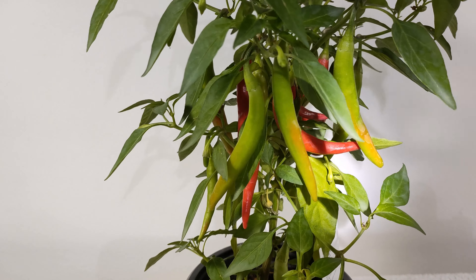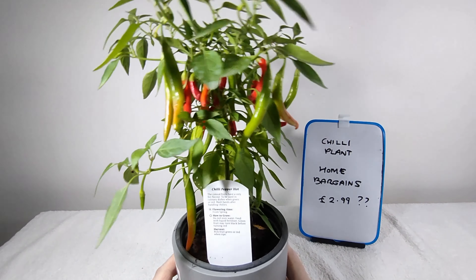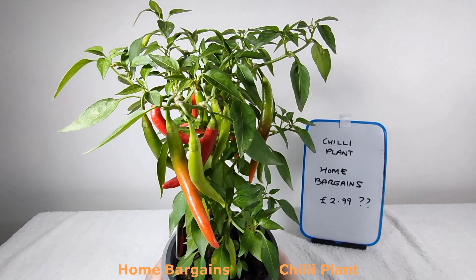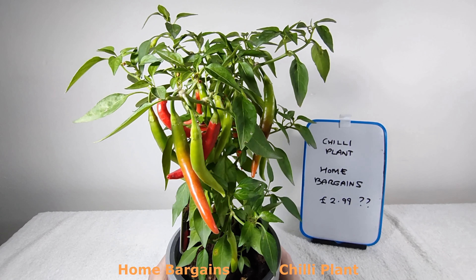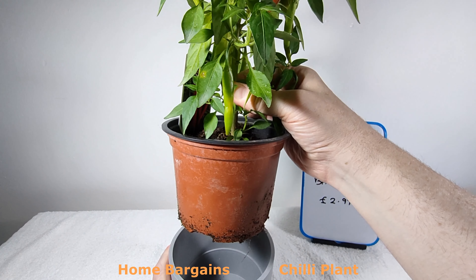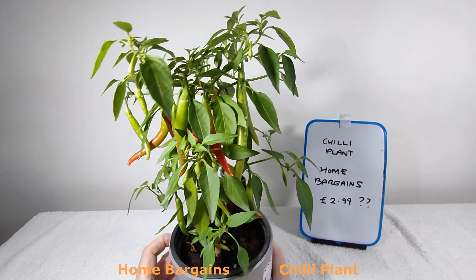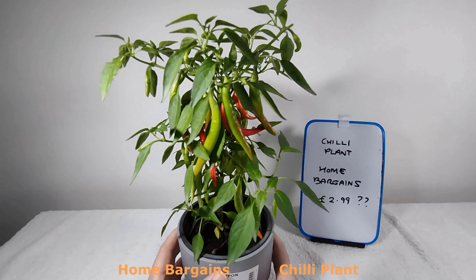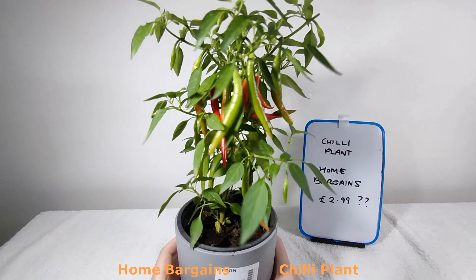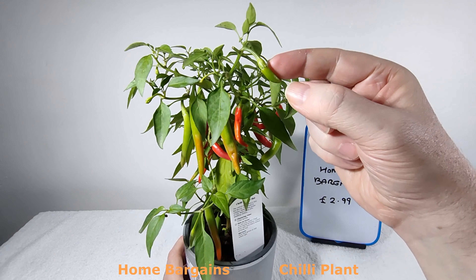It's a very interesting plant to have and you can use it in your food. For people that know anything about them — I would say it's growing about an inch a week. That's where it came in — I meant to repot it but I've run out of soil. It doesn't look as if it leans to the sun particularly. I'm going to keep trimming it back, but I just can't believe how quickly these things are growing — it wasn't like this when I bought it three weeks ago.